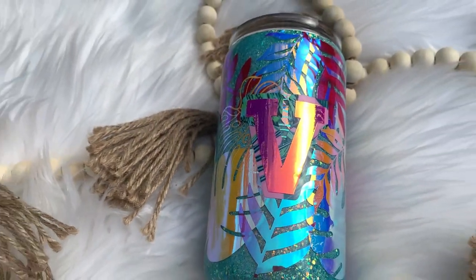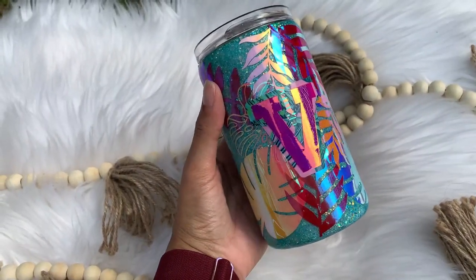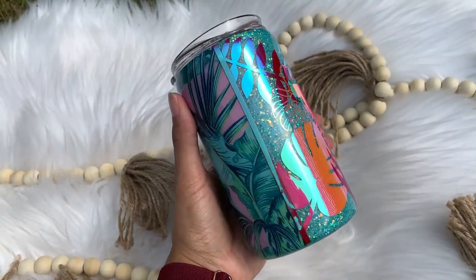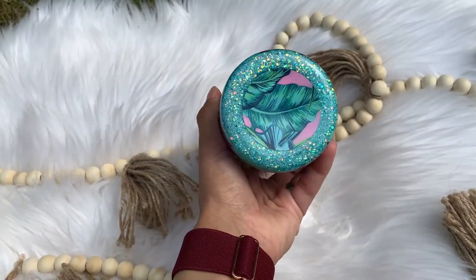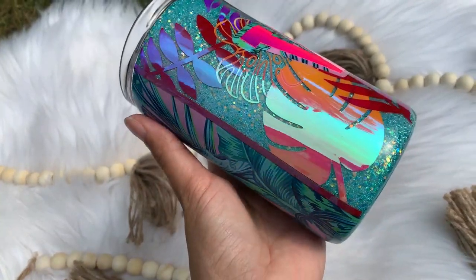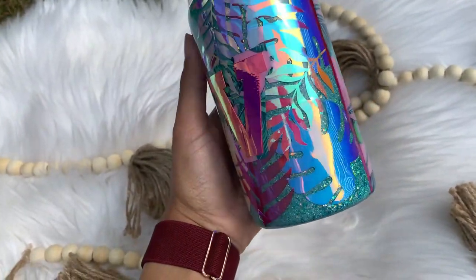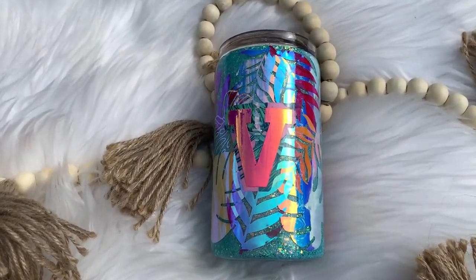Hi everybody and welcome back to my channel. My name is Alisha and I'm the owner of Alisha B Creative. In today's video we're going to put together a super cute tropical themed tumbler using all of the scrap vinyl I keep hoarding. All the products I use will be listed and linked in the description box along with some discount codes, but let's jump right into today's video.